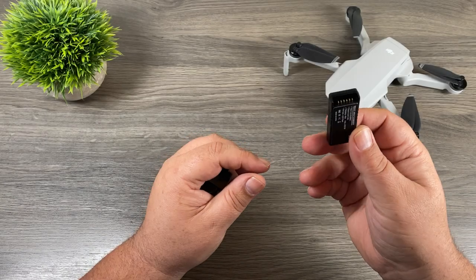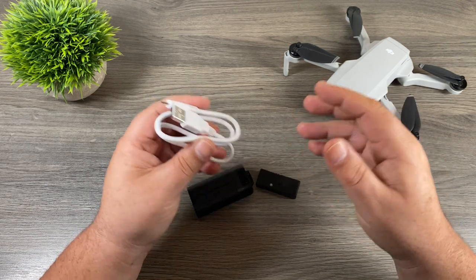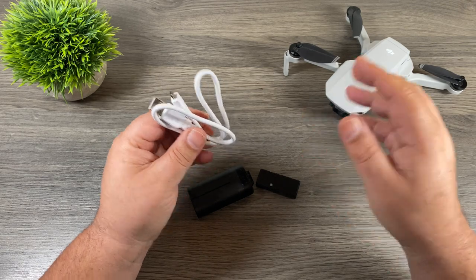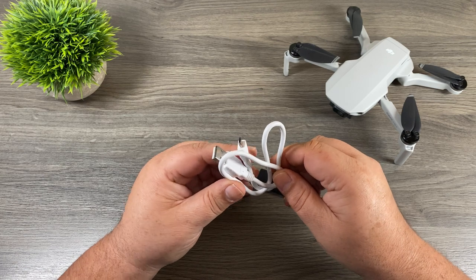This is a fairly inexpensive accessory and it allows you to charge up your batteries by plugging them directly into a power bank. Now you can do the same thing by plugging your Mavic Mini directly into a power bank using the included cable. The problem doing it that way is that you're tying up your drone. If you want to get out and fly but still top up a battery, this might be a good solution for you.